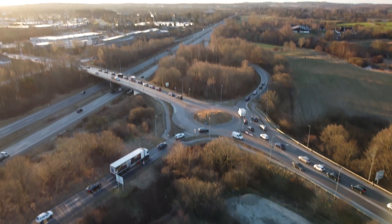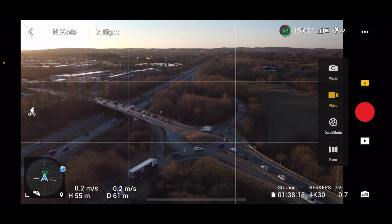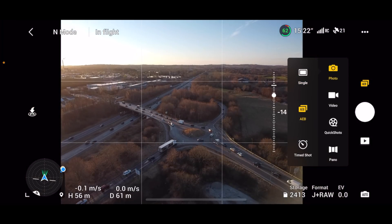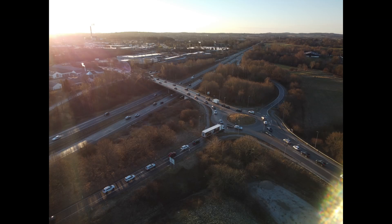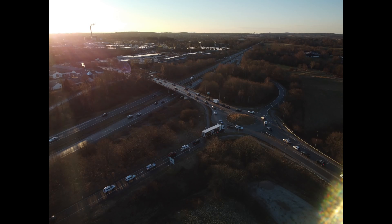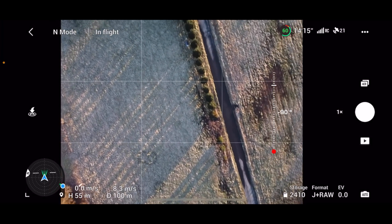Let's check if we can take a picture here. I'll shoot in AEB mode — I always take AEB as it gives me the best options in post. We get one neutral image, one overexposed, and one underexposed image.